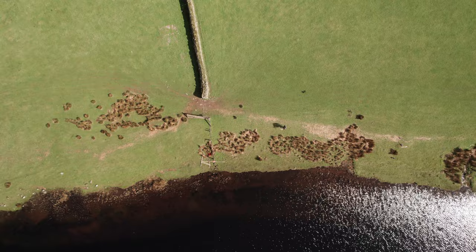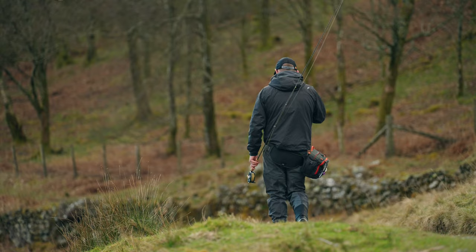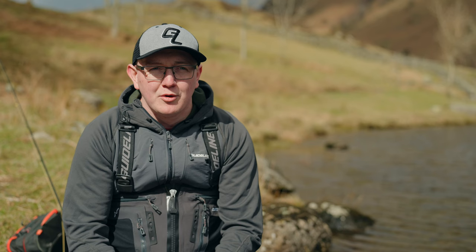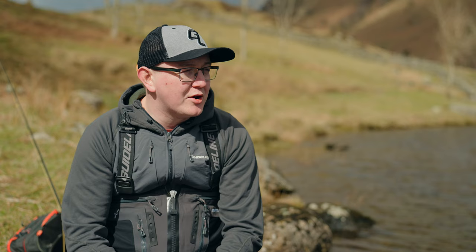My top tip for fishing still waters, large or small, basically keep mobile. Don't pitch up, start fishing, catch a few fish and then expect to be there all day. You've got to keep on your toes. I know some people can't, or if the place is busy, you can't do it all the time. But my biggest thing is follow the fish. They aren't wild fish, fair enough, but they still move about the place. Big or small, you've got to keep on your feet. Keep mobile.